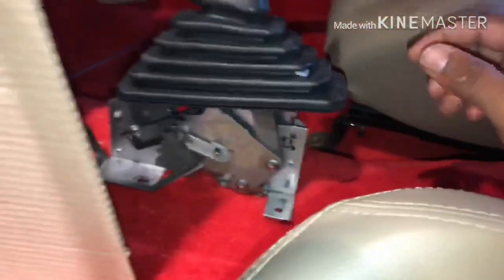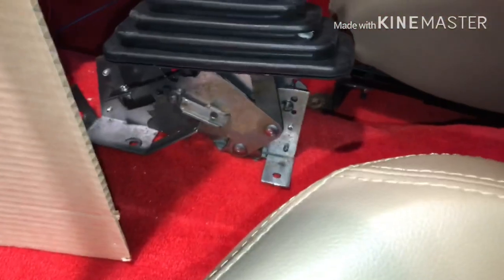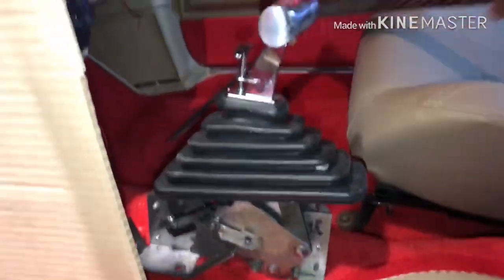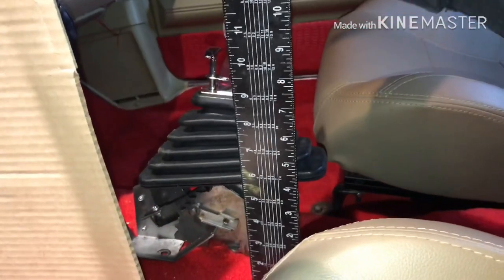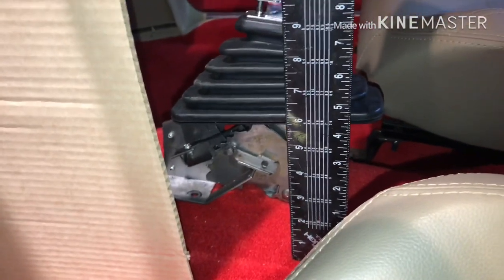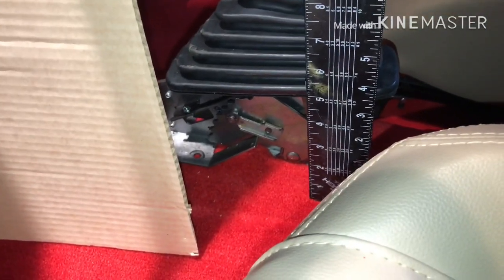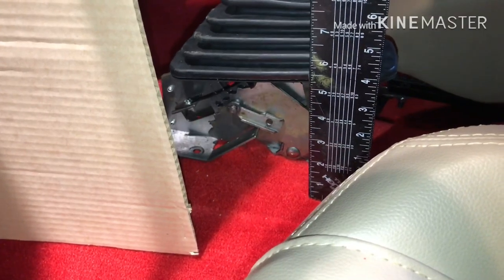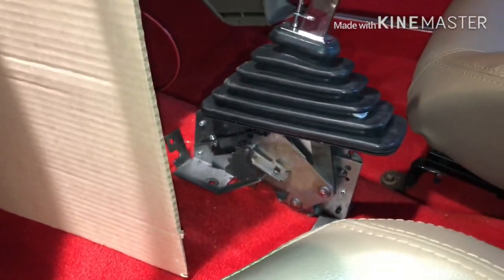Now I should have just installed the shifter first or at least bolted it down, but we're going to work it out. So I'm going to get the ruler and see how tall the bottom of the shifter is going to come. I might roll with a five just for that little middle portion for the shifter, so I'm going to drop it down to a five.